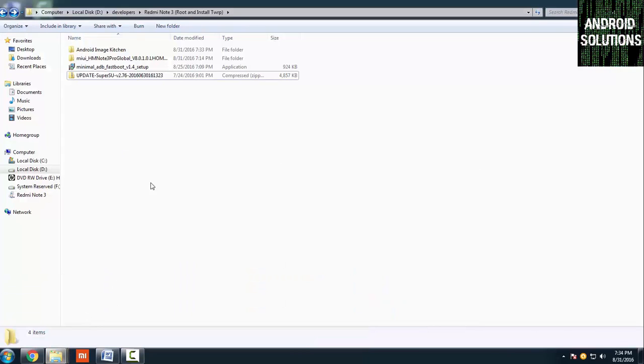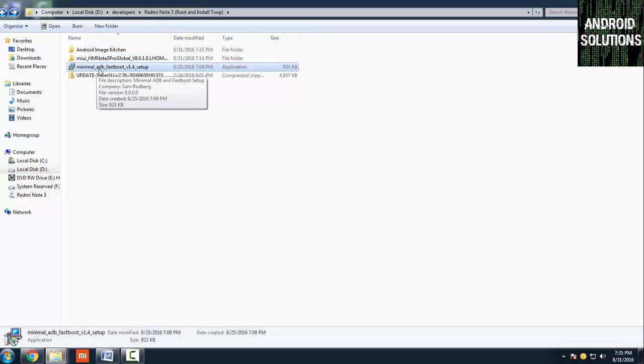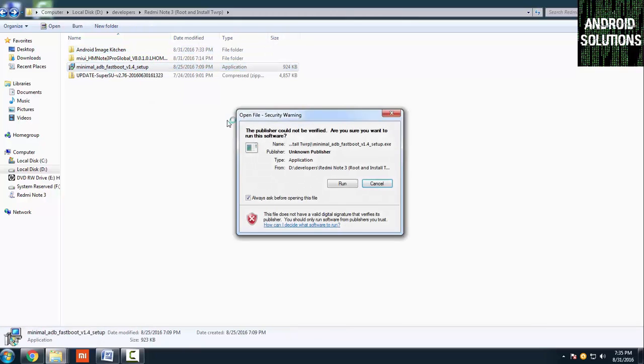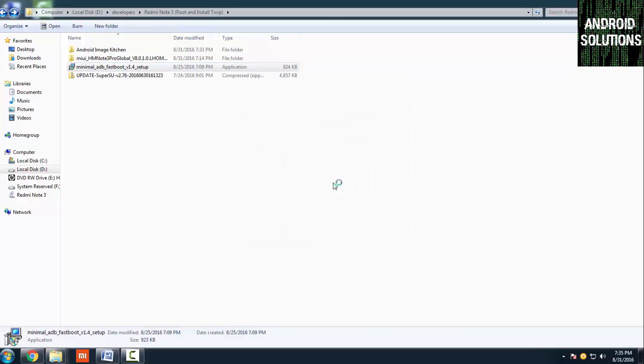Open the ROM file and extract it — the ROM will be downloaded as a zip file, so you need to unzip it. You can use any tool like WinZip or 7-Zip. After that, you need to install the minimal ADB and fastboot drivers. All required links will be in the description box below.